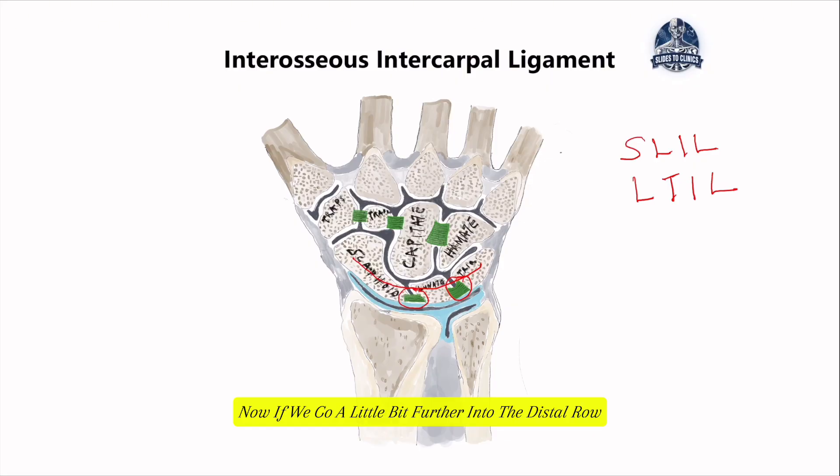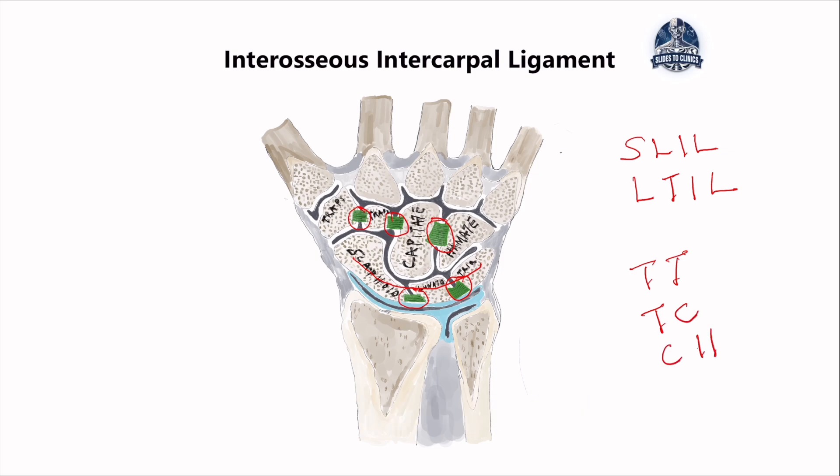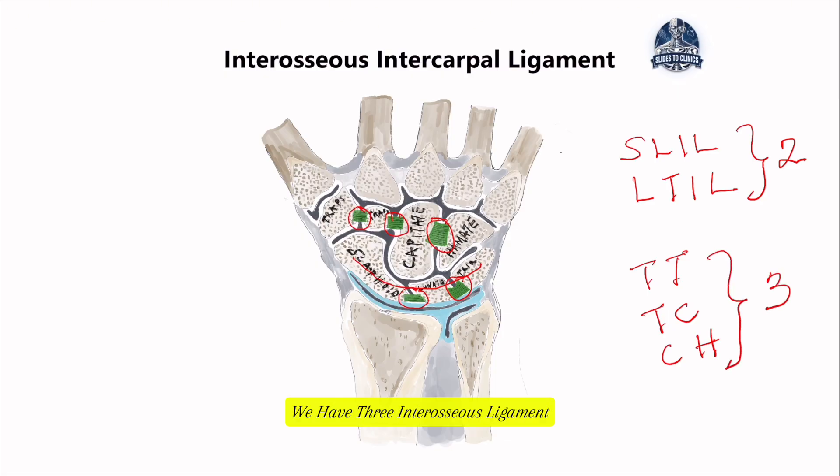Going further into the distal row, there are three band ligaments holding the carpal bones together. Applying the same naming logic we discussed earlier, the first is the trapeziotrapezoid ligament (TT ligament), the second is the trapezoidal capitate ligament, and the last is the capitohamate ligament. So at the proximal row we have two interosseous ligaments, while at the distal row we have three interosseous ligaments holding the eight carpal bones together.